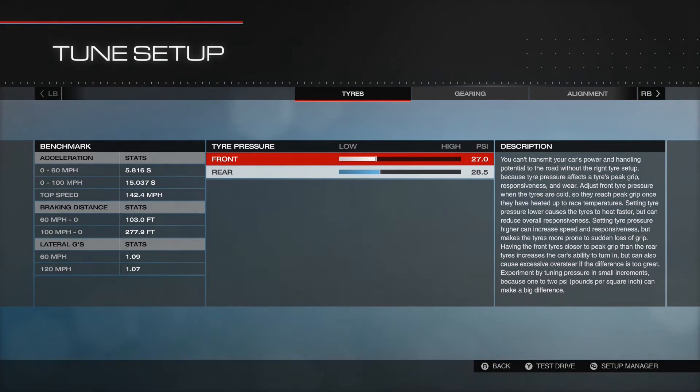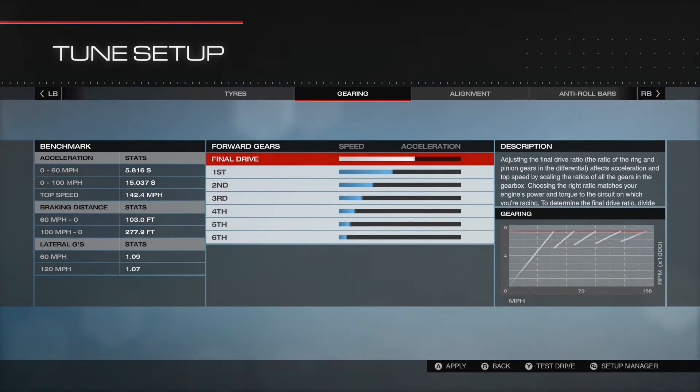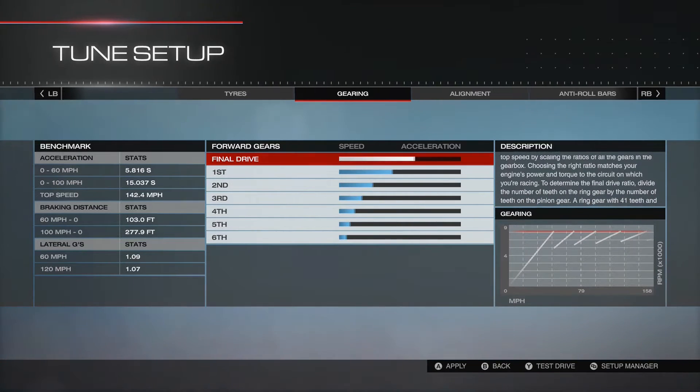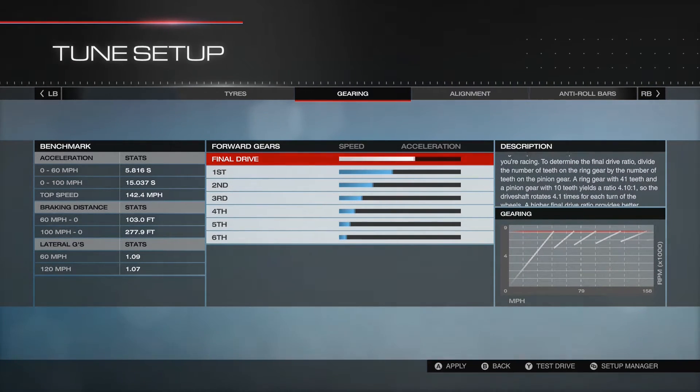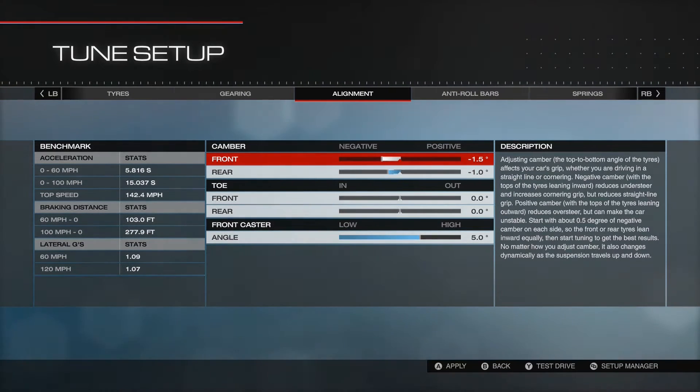I started fiddling about with it, so these are the settings I'm up to right now. We've got that for the tyres. This is for the gearing - I've managed to get the best 0-100 time that I could. This is the alignment.